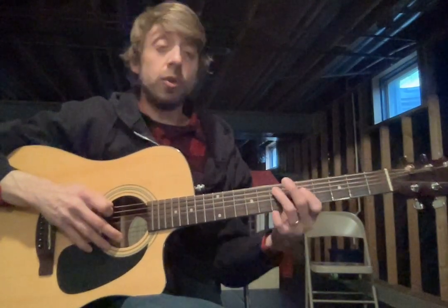I promise you won't break those strings. So once you get warmed up with your scale, then we're gonna move to Metallica.